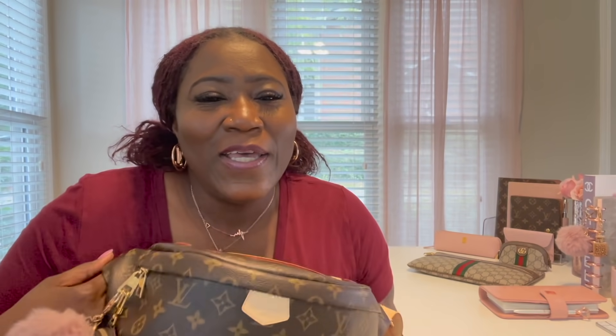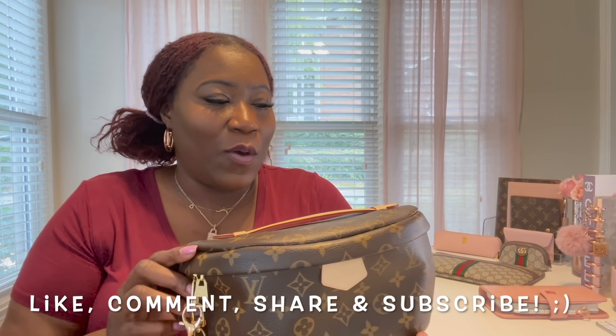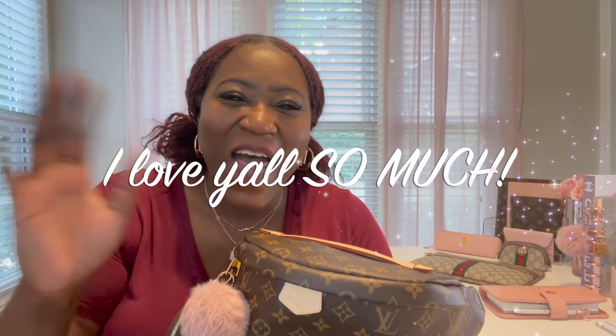Thank you all so much for tuning in. Let me know if this is something you would purchase. I do have a comparison video coming soon — it may be a comparison on this bag or on some other items, authentic versus non-authentic. Let me know what items you want to see next on my channel. Again, thank you so much for tuning in, don't forget to like, comment, share and subscribe, and I will talk to you soon — love y'all, bye!